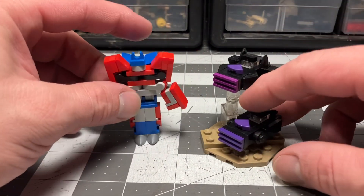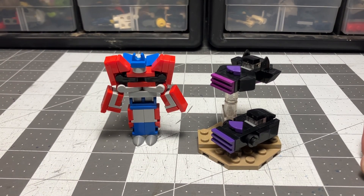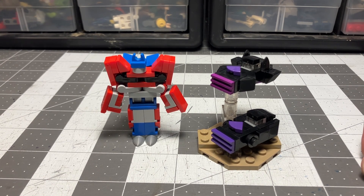Soon I've got some Vehicons to go with this guy. I have hit a wall with the Beast Wars, so I may be venturing out to some Transformers Prime on the way. As always, thanks for bringing it up with me. Stay tuned for more, and keep building, folks.